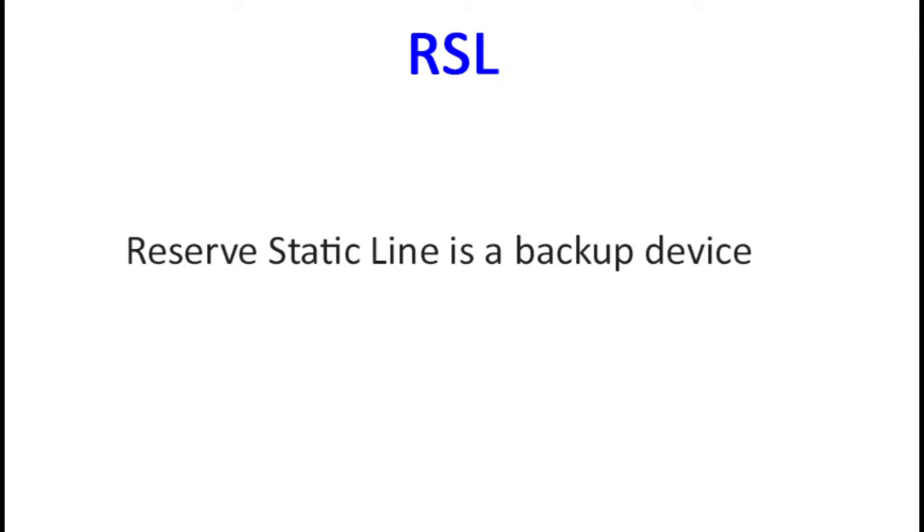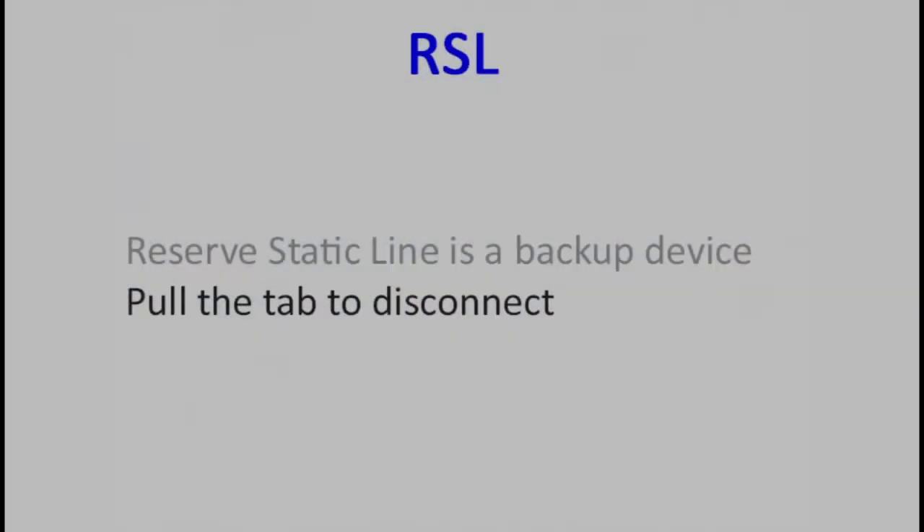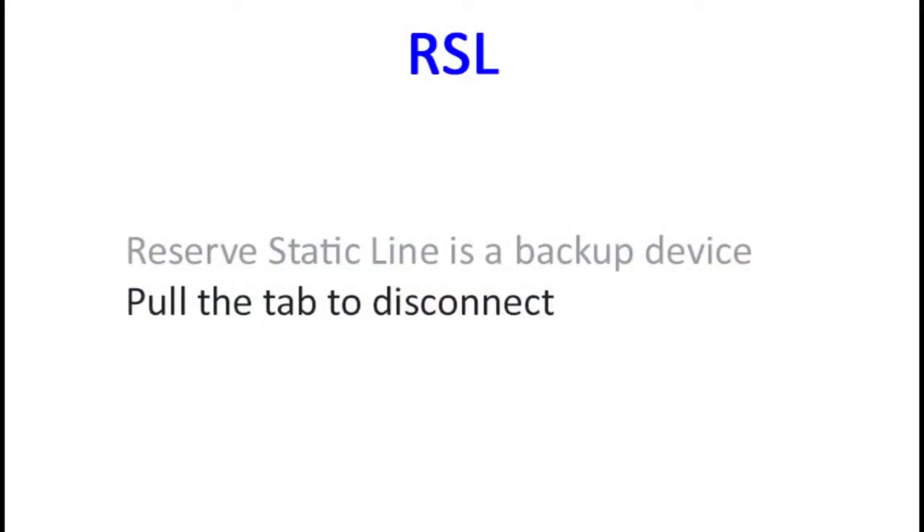We can also better see how the RSL, or reserve static line, works. The RSL is connected to its own ring on one of the risers. After the cutaway handle has been pulled and the risers have been released, the RSL will leave with the risers and should pull the reserve closing pin as it does so, causing activation of the reserve parachute. The RSL is very easy to disconnect — simply pull on the tab to open the shackle. In a later section, we will discuss when we might want to disconnect our RSL.